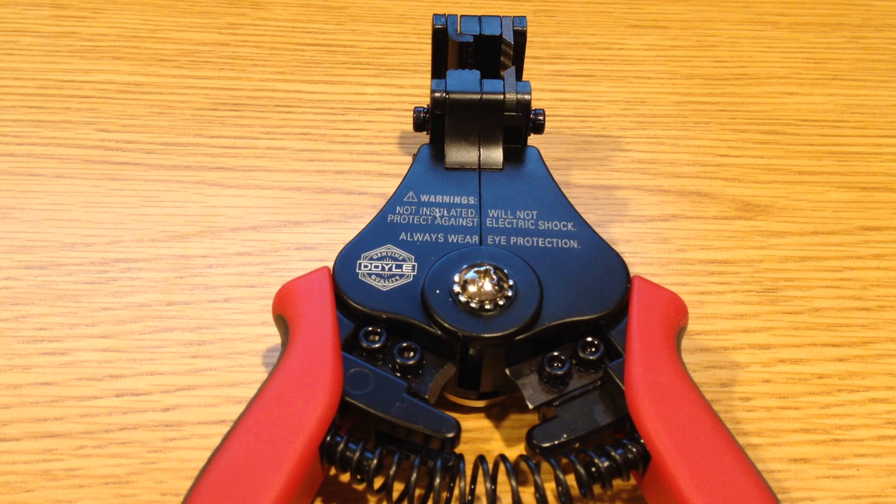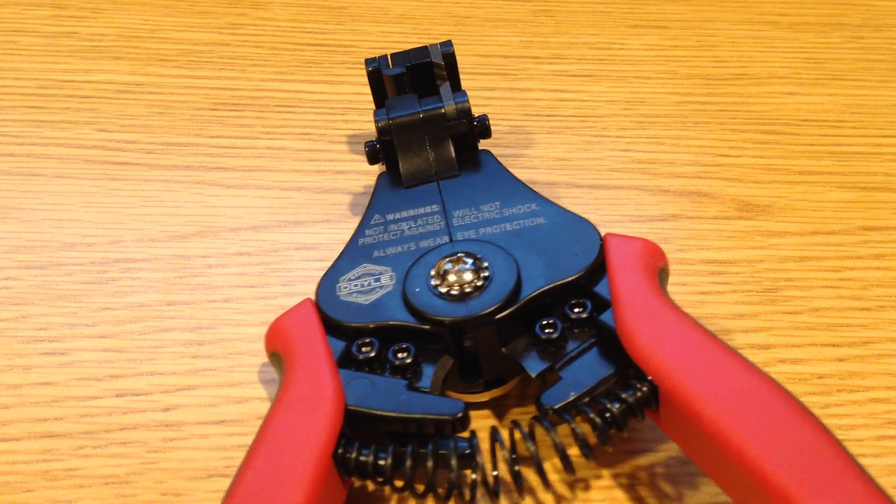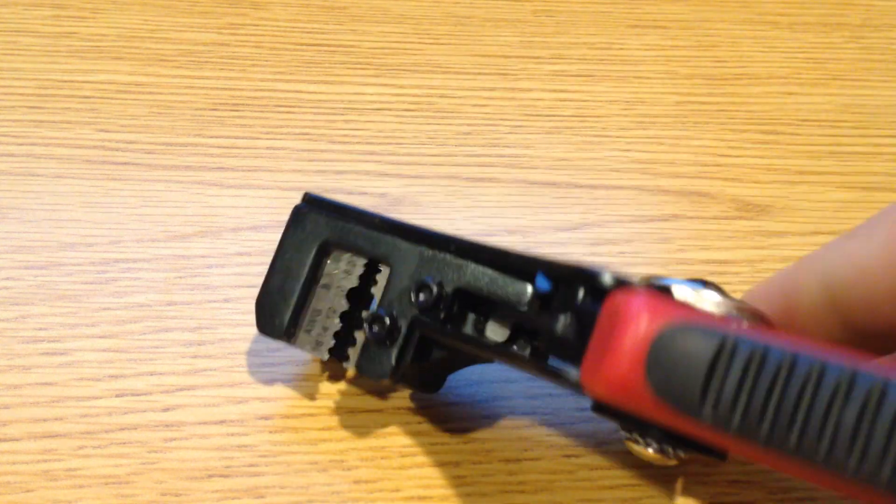Just wanted to take a quick look at this recently purchased Doyle Compound Action Wire Stripper. This is going to be just like the Ideal, but under the Harbor Freight branding.